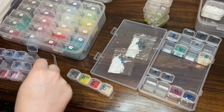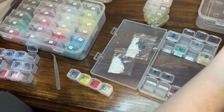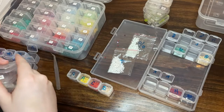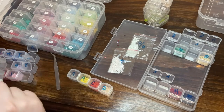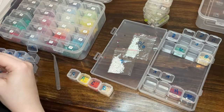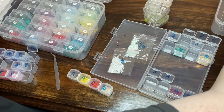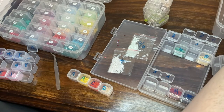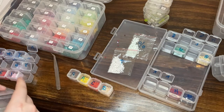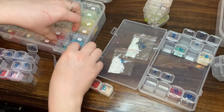Oh no — my 5200 lost its sticker. I know what that one is though — 5200 is white. 310 and 5200 — black and white. Those are so generic, I know those by heart.